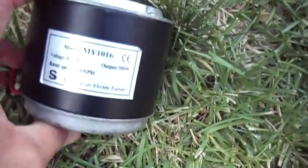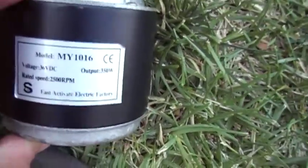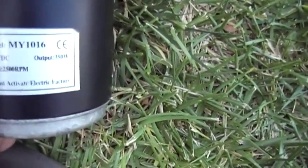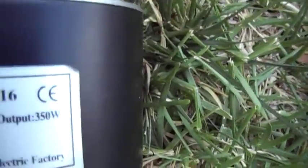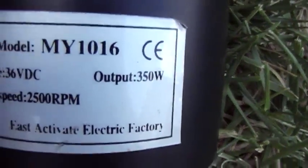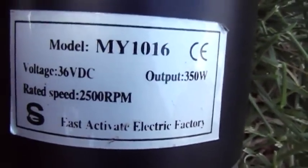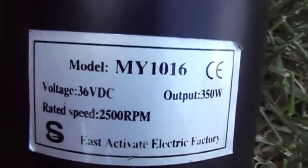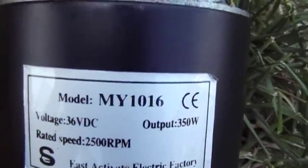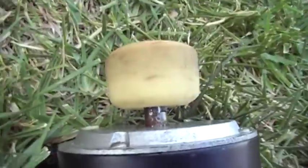It's called the MY1016, voltage 36VDC, output 350 watts. Now here's the dumb thing that I did — rated speed 2500 RPM. Now here's the other thing that's a problem with this little unit.